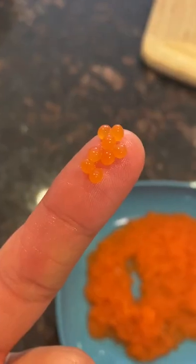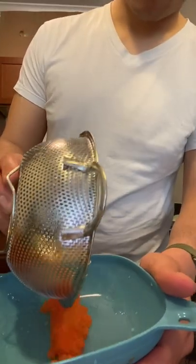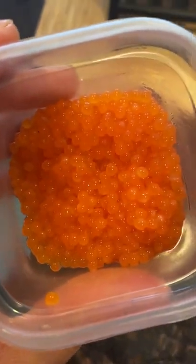Look at that beauty — just like a restaurant, am I right? Next, wash and separate into two batches. The first I'm gonna do just salt and cure it to eat it like caviar.